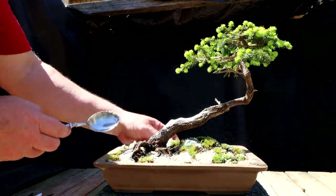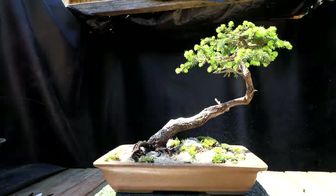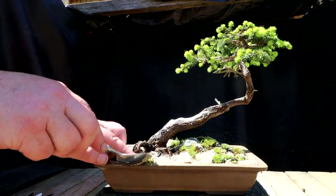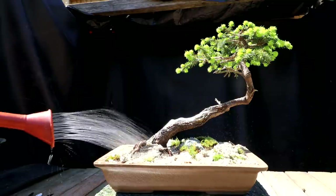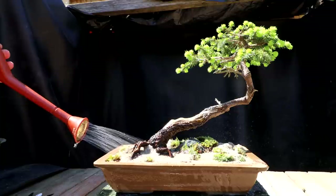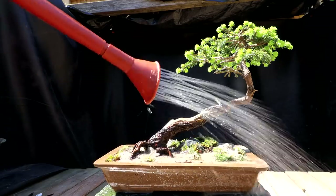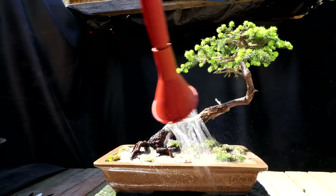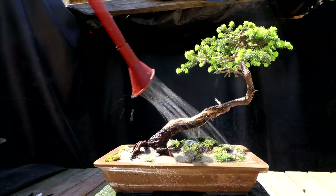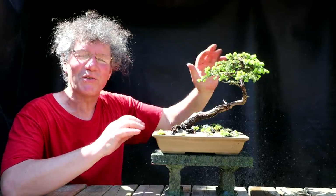When I water this, all the sand will level itself out and fill in all the voids — it just looks more natural. I'll get the watering can and give it a good watering. You can see how the sand flows into all the low spots, flows away from the high spots, and surrounds the moss really nicely so the moss blends in with the landscape. I've got the bird's nest spruce all cleaned up. It's a very small tree, but it's very powerful. Let's go in and have a look at it.